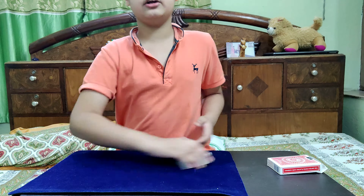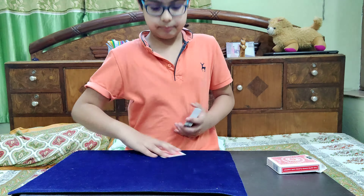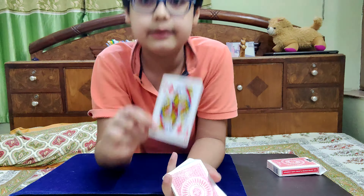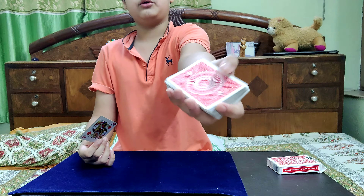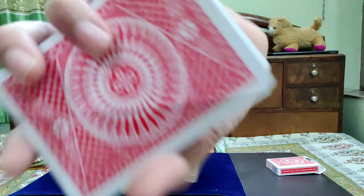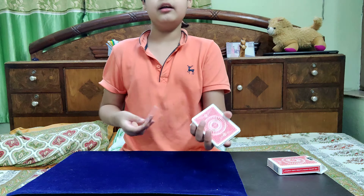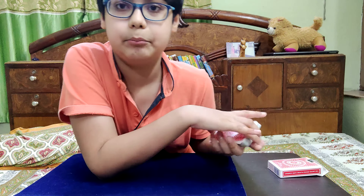First, you ask the spectator to select any card. This is the Queen of Diamonds — keep that in mind. Now, you're not just holding it like this; you're actually pushing the top card over with your thumb, and your pinky just grabs under it. Just catch a pinky break, like so. Now it looks like you're placing that card somewhere in the middle, but actually you're placing it inside that pinky break, just reducing and pushing it in.